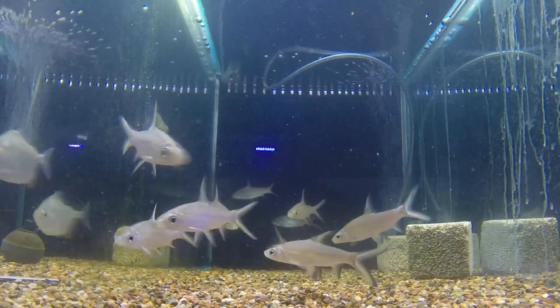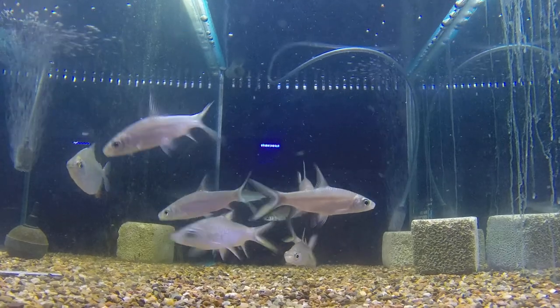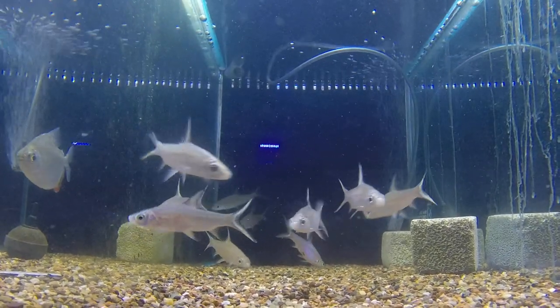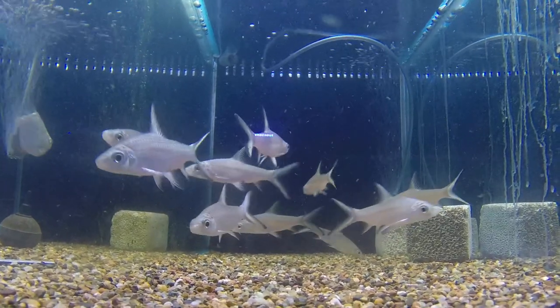This is a must for any kid keeping fish in a semi-decent sized tank. This is called a silver shark — very easy to look after, very fast-moving, and a very active fish that loves to be in a school.